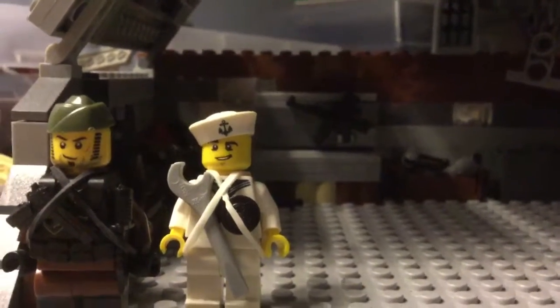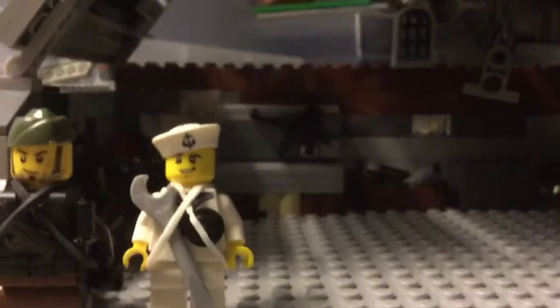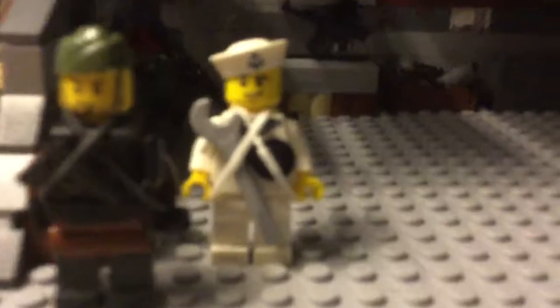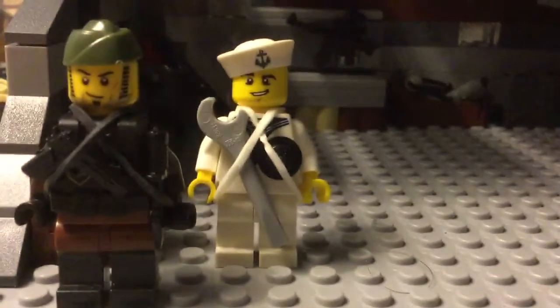Hello everybody. Welcome to a video where I'll be revealing my hanger that I have made. There's my messy desk. I have been busy during the school year and I haven't been posting, which I'm sorry about, but I finally made a new video.